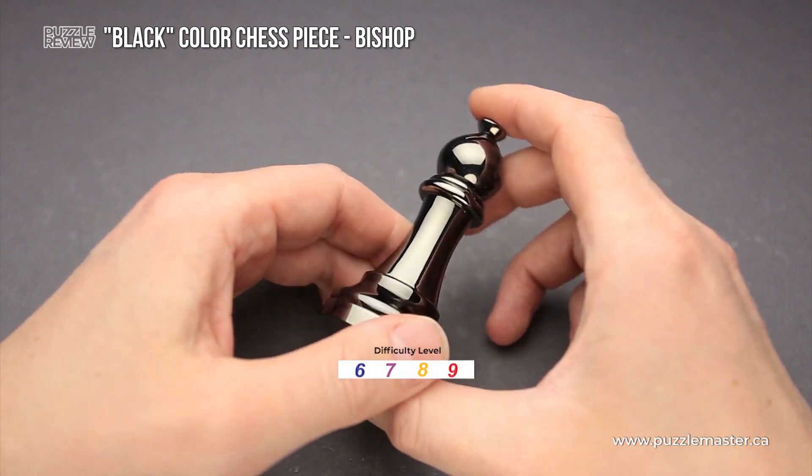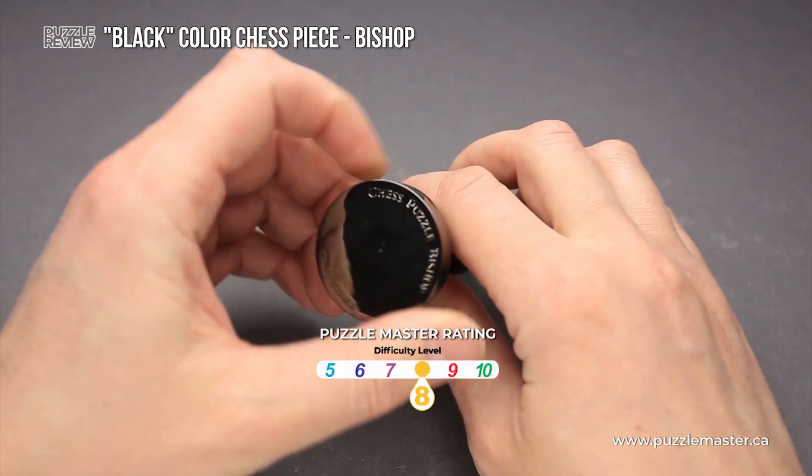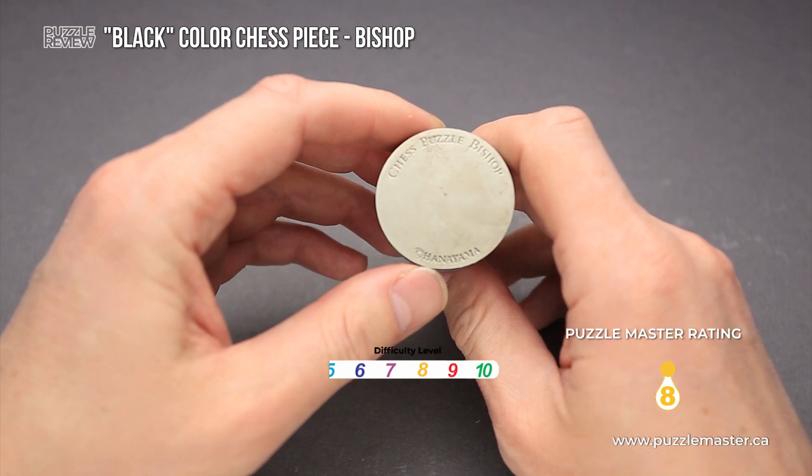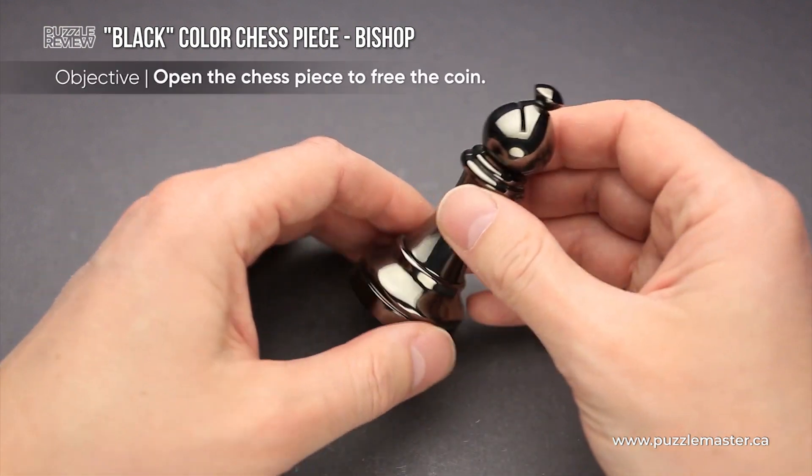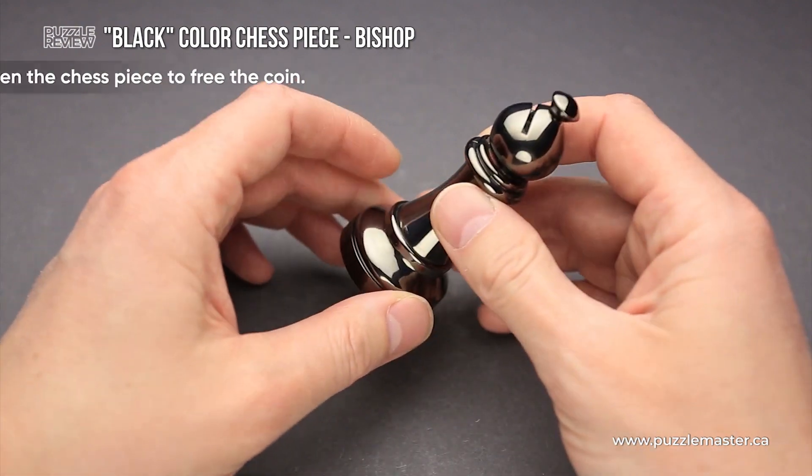The difficulty level of the Chess Puzzle Bishop is eight out of ten on Puzzle Master's difficulty scale that runs from five to ten. The objective of the puzzle is to open the chess piece and remove the coin.